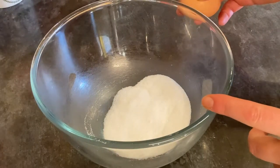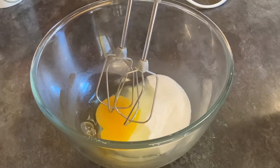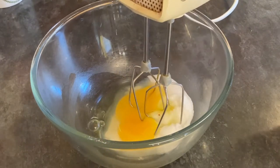Let's get down and make these. In a mixing bowl combine 50 grams of caster sugar with one medium egg. With an electric whisk, whisk until thick. If you haven't got an electric whisk you could use a handheld whisk, but you want to make sure that this mixture is really nice and thick and glossy.